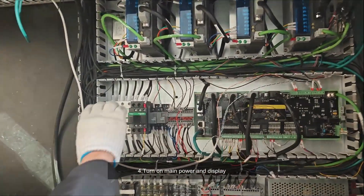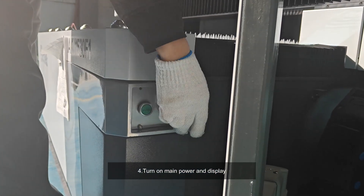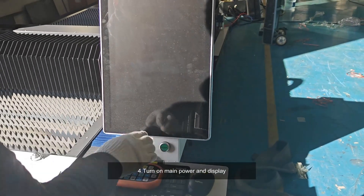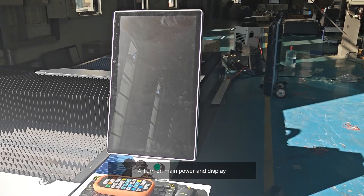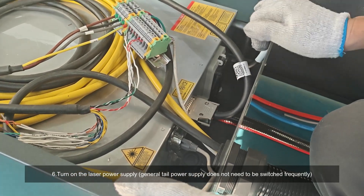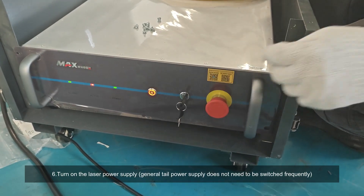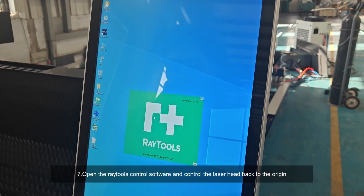Four: turn on the main power and display. Six: turn on the laser power supply — the general tail power supply does not need to be switched frequently. Seven: open the RayTools control software and control the laser head back to the origin.